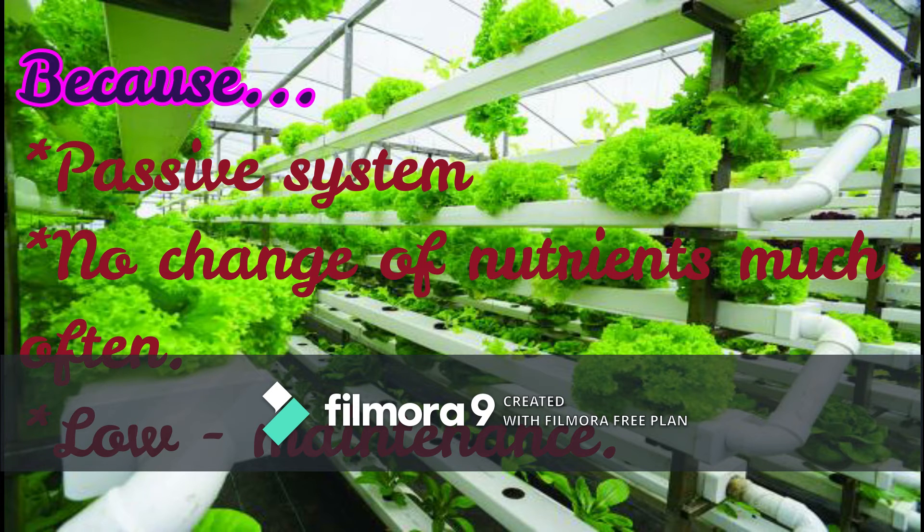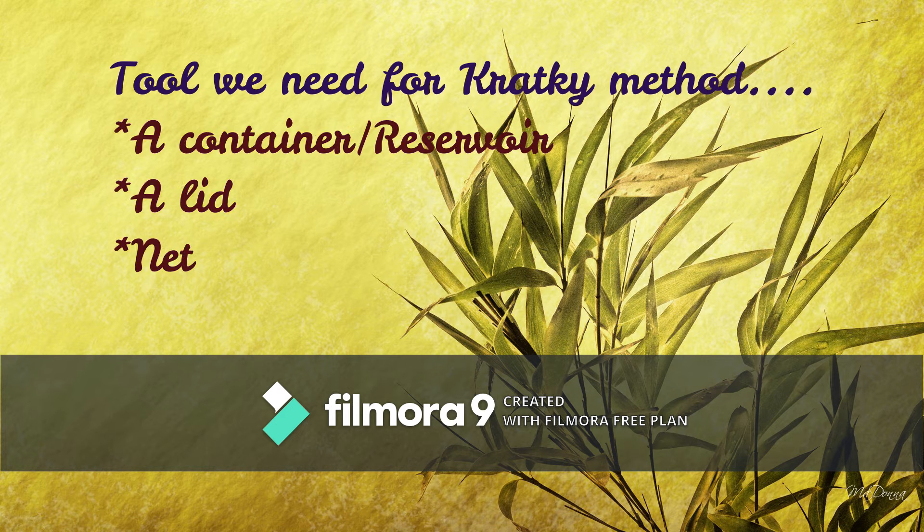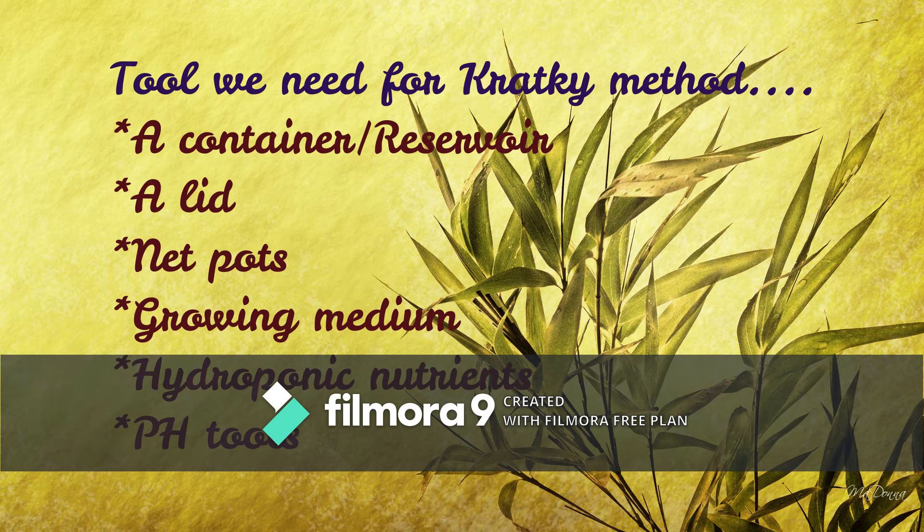A pro of this method is low maintenance. The tools we need for doing the Kratky method are: a container or reservoir, a lid, net pods, growing medium, nutrients, and pH tools.